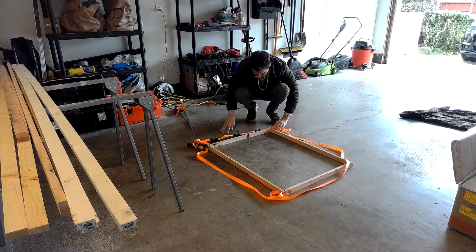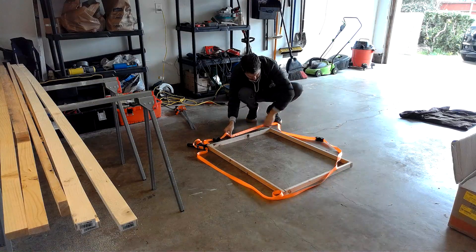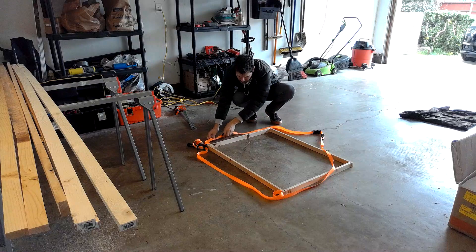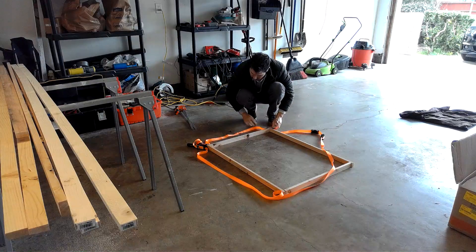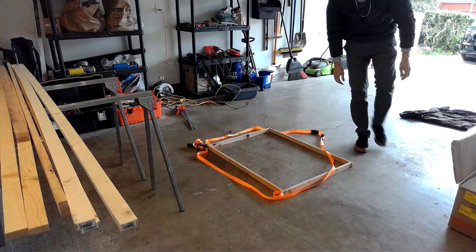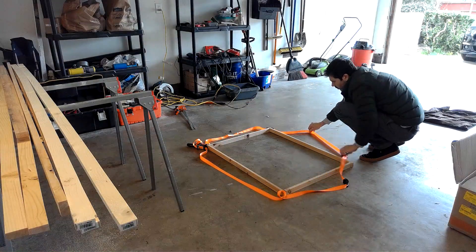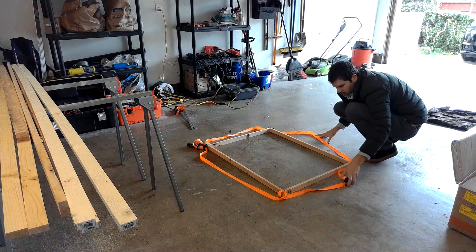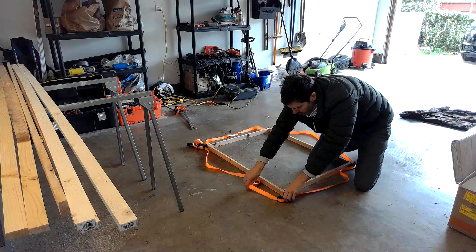Here I'm just trying to figure out how to get it working — you put the black corner pieces on each corner and then you can tighten it to keep everything in place.